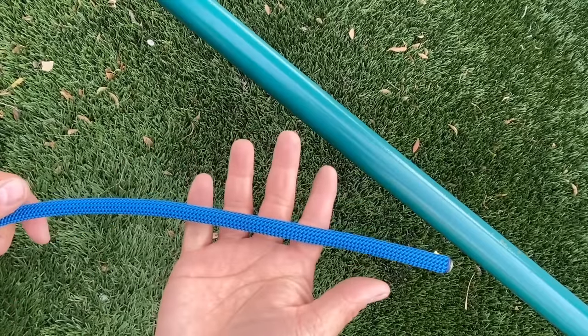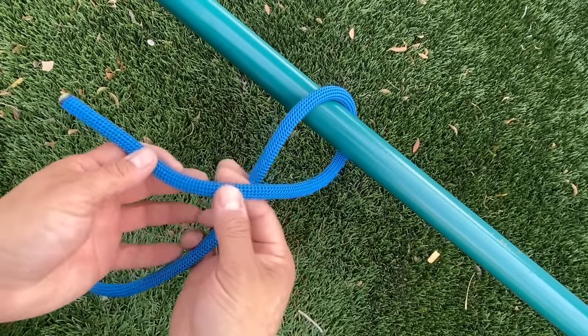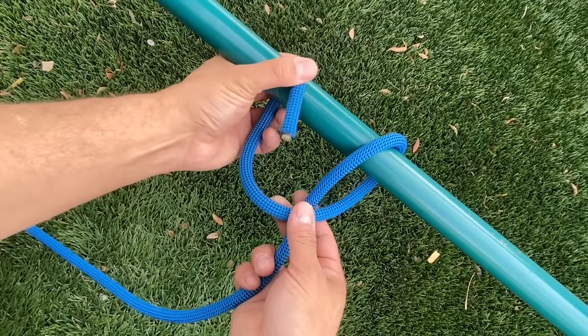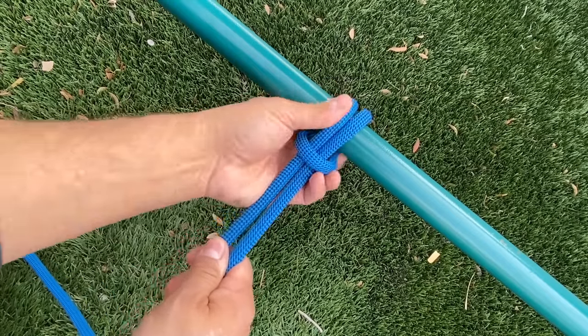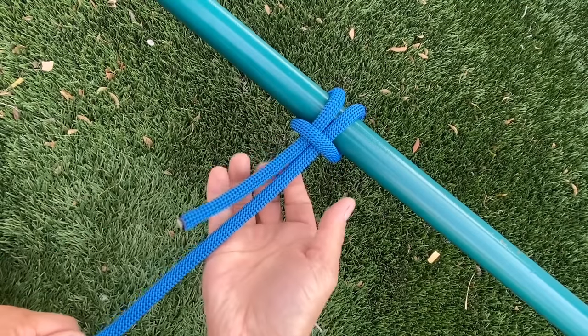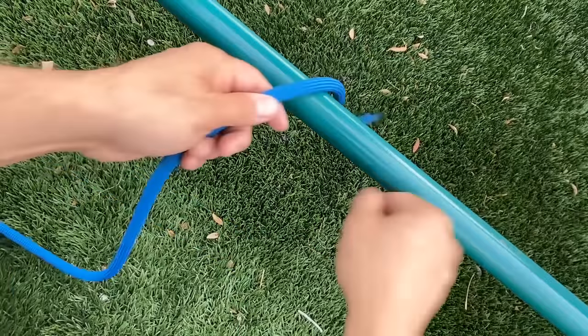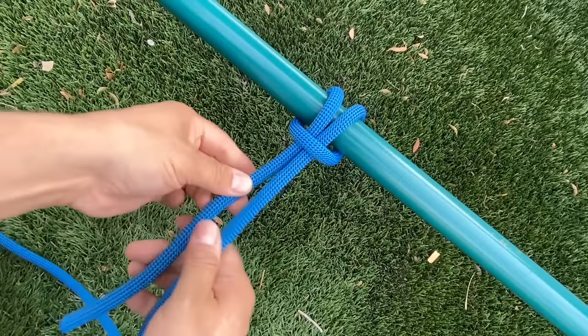Let's tie off to this bar here using that hitch. Go over the top, around the front of the rope, behind the bar, and through. Pull it tight. Now this may not be so stable all by itself, but if we were to tie this in and add a half hitch, it works well.